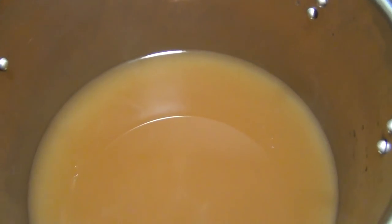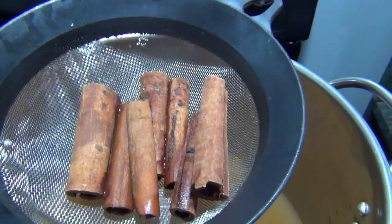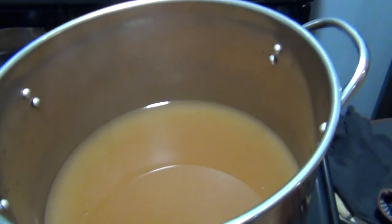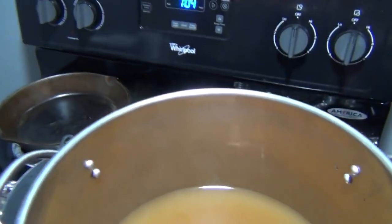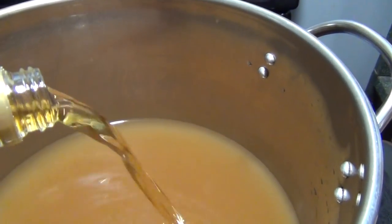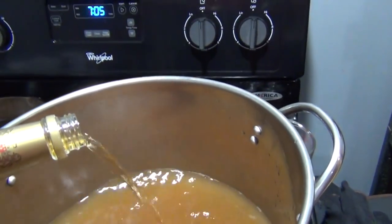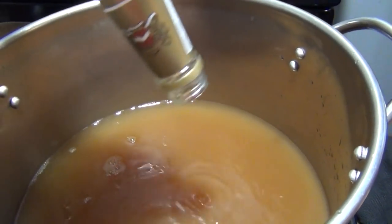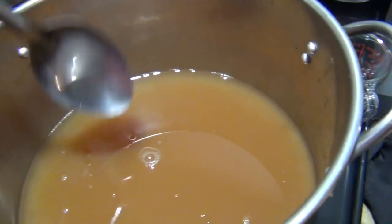So this is the finished — well, not finished yet, but we've strained it. You can strain with one of these nets or a coffee filter works good too, because there are little pieces that come out. Once you get it strained, you put it back in the pot and then we're going to add our bottle of Four Queens. You're going to pour the whole bottle in here, and we're going to stir this up really good.